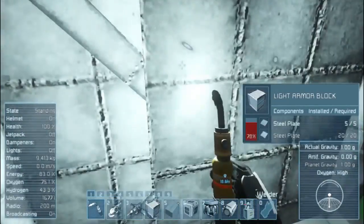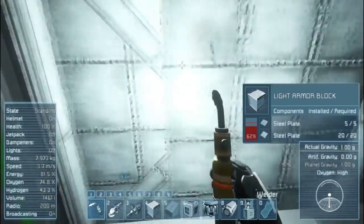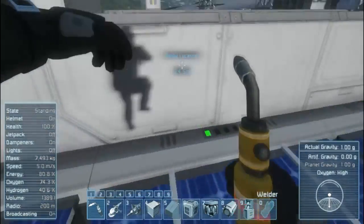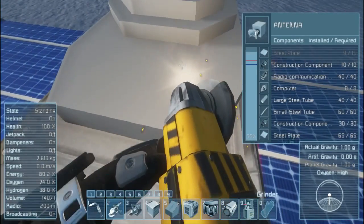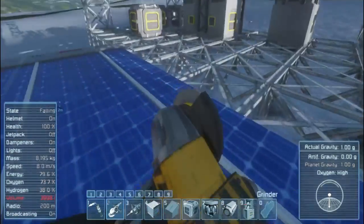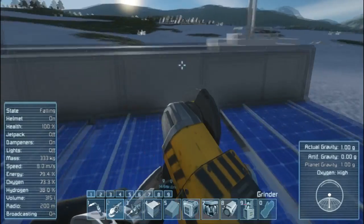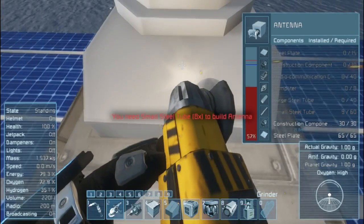We're gonna build this and put the solar panels up so they can get more energy, because we are nowhere near the equator, which means the sun isn't going to go directly over us — it's going to go way over there. The drill's doing just fine. We don't really need the antenna; I don't see us going on any ventures in the meantime.